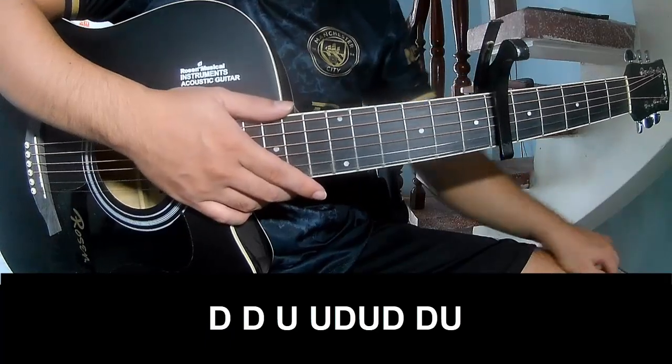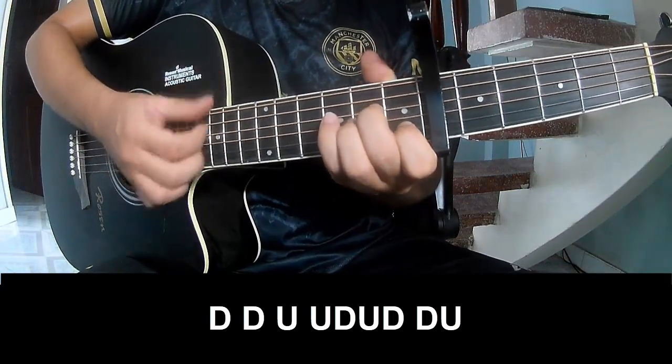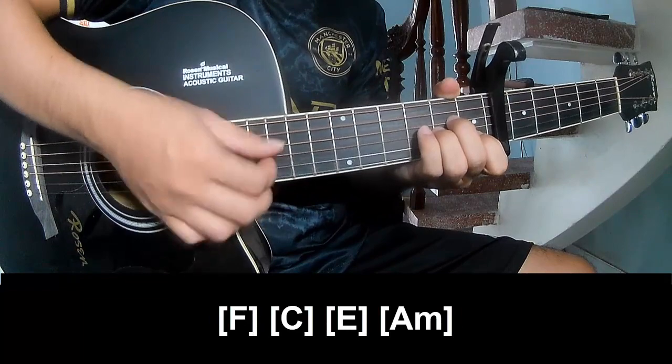For the chorus, play: down, down, up, up, down, up, down, down, up. Then: down, down, up, up, down, down, down, up. And play along: I am...